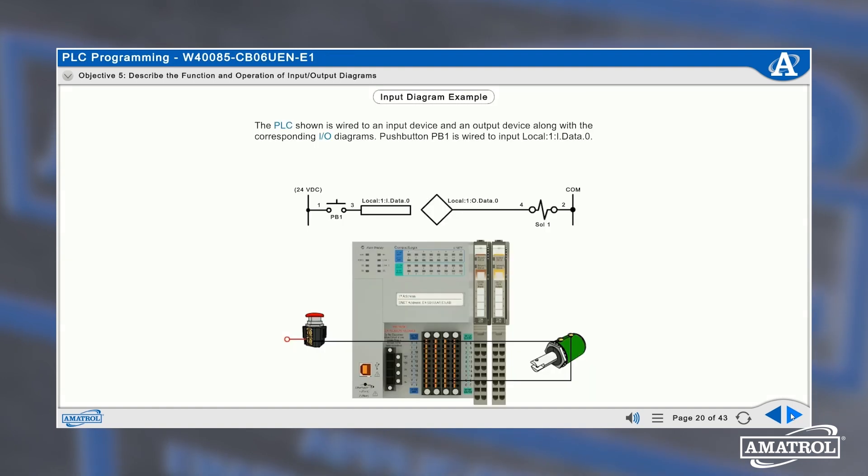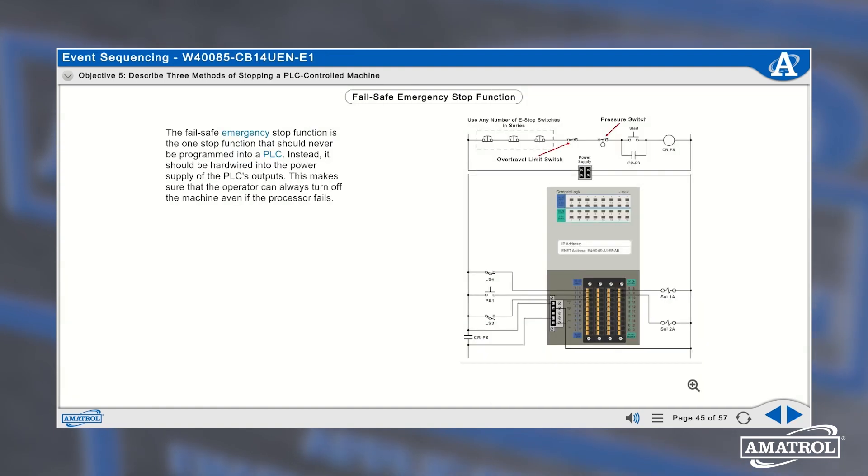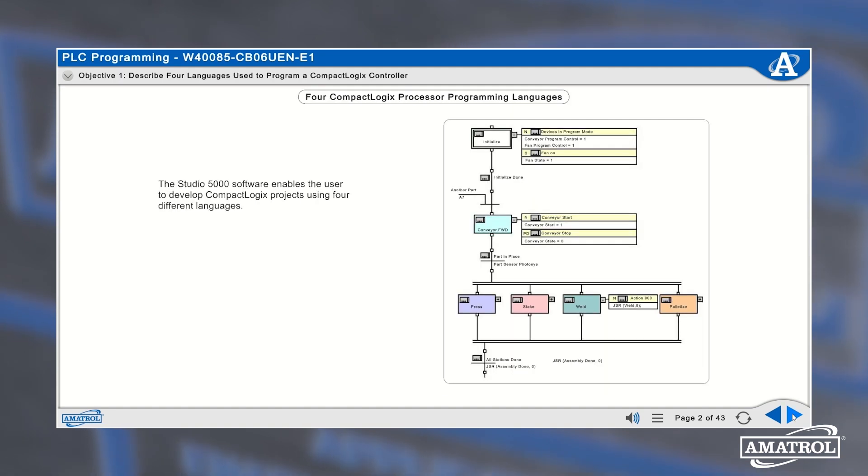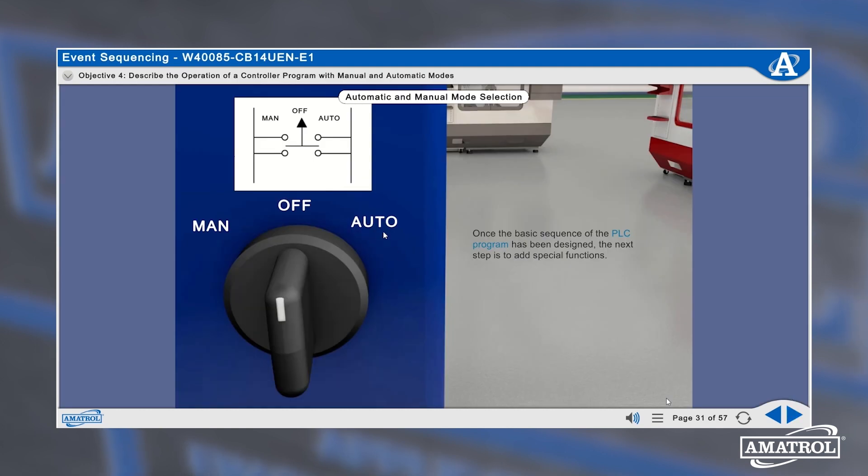Additional curriculum topics include PLC motor control, PLC timer and counter instructions, event sequencing, programming control instructions, and math and data move instructions and analog inputs and outputs.